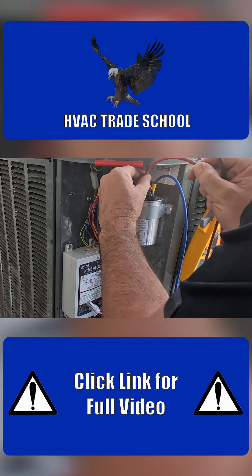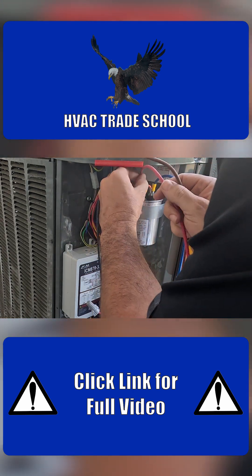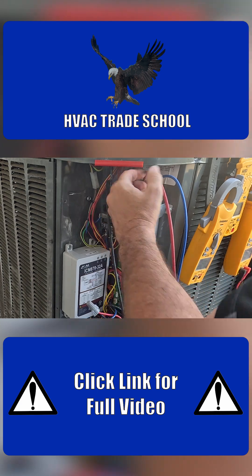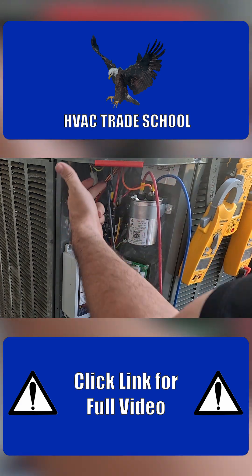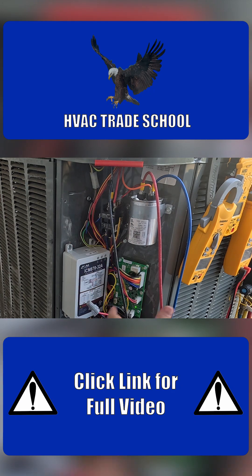I'm going to go ahead and tie it into the common side of that capacitor. So now that's sensing voltage in, sensing voltage out, sensing voltage out on the common leg.